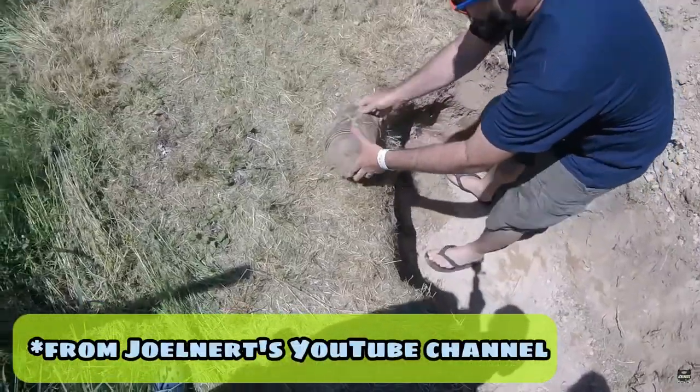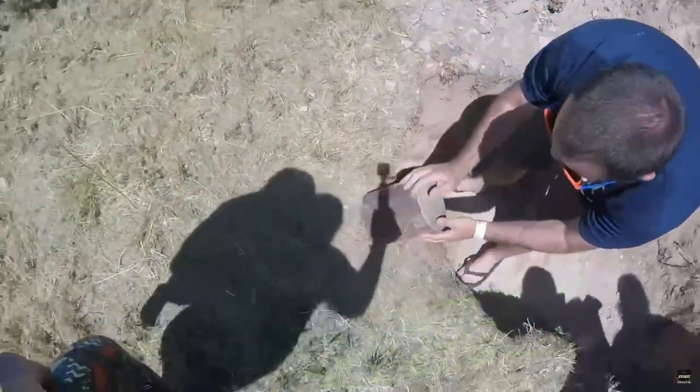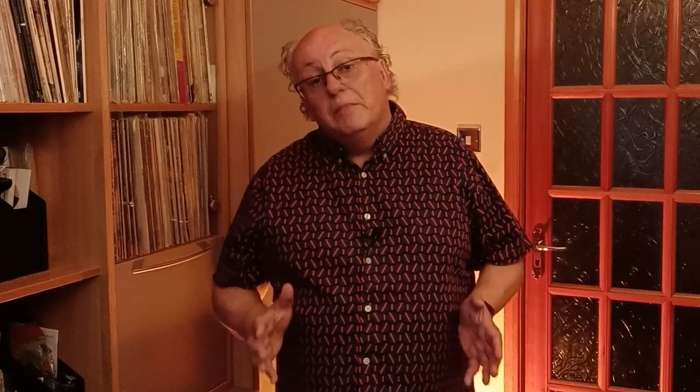I've recently watched a few videos on YouTube where people now in their 40s have dug up time capsules they'd buried 25 years earlier, and it strikes me this could be something fun to do at any age. I'm in my early 60s and think that all going well I should still be here in 15 or 20 years, so it's something I could be around to open. And even if it wasn't, it would be something my children could look back on.